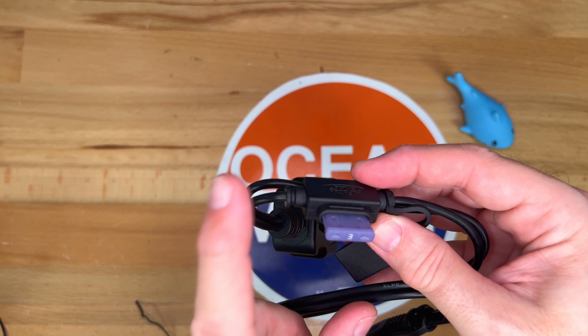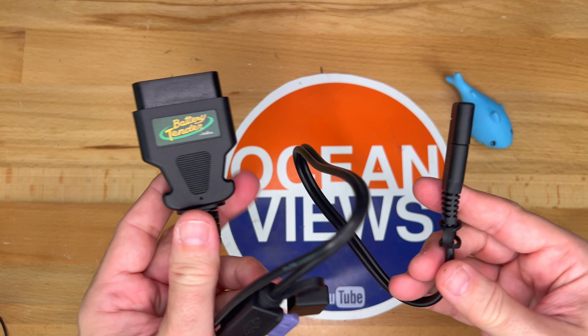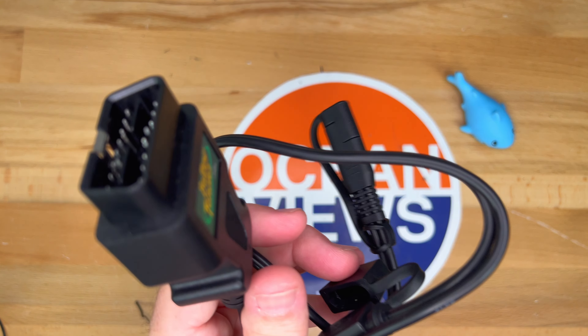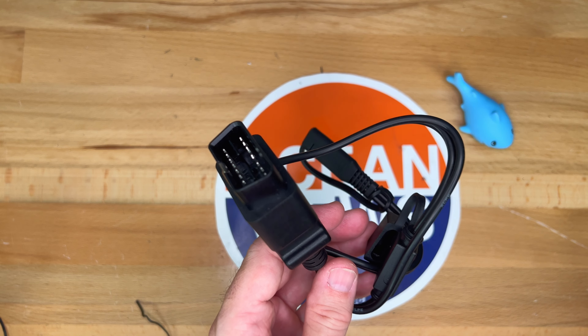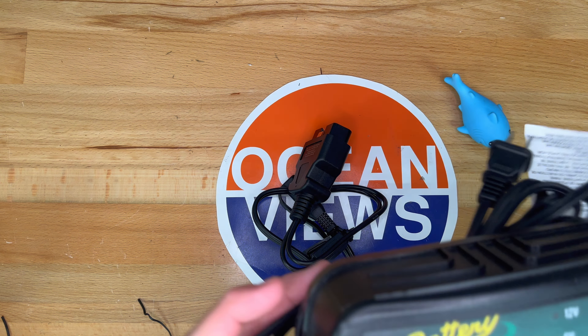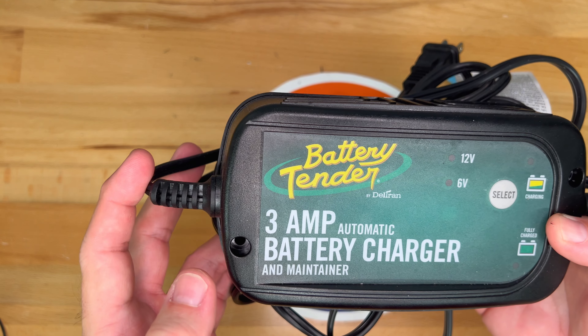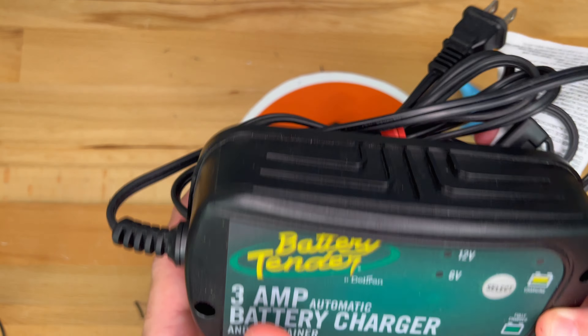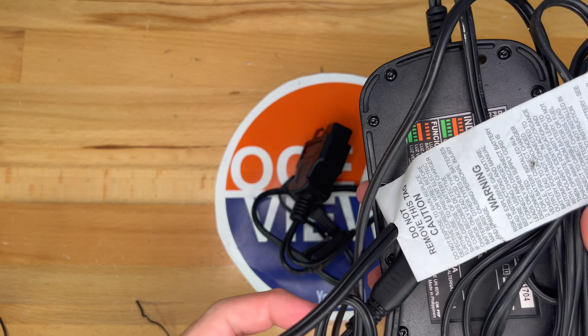This is the important thing when you are using this adapter with any power source such as a charger: you need to use a max 3 amp charger. For example, I purchased this Battery Tender brand 3 amp battery charger and maintainer on eBay. I actually got this one used for a fairly good price — I think it was around $30.